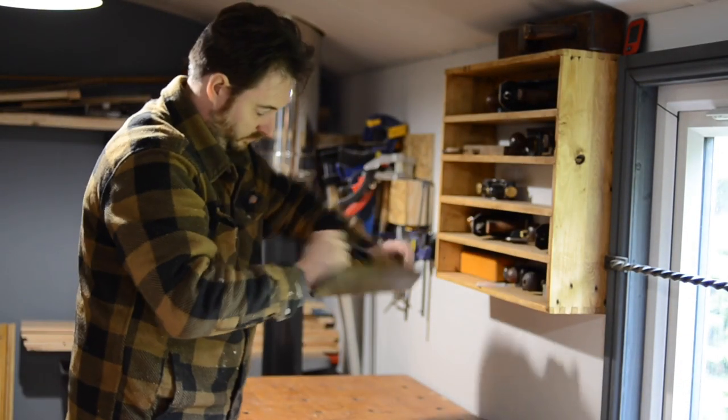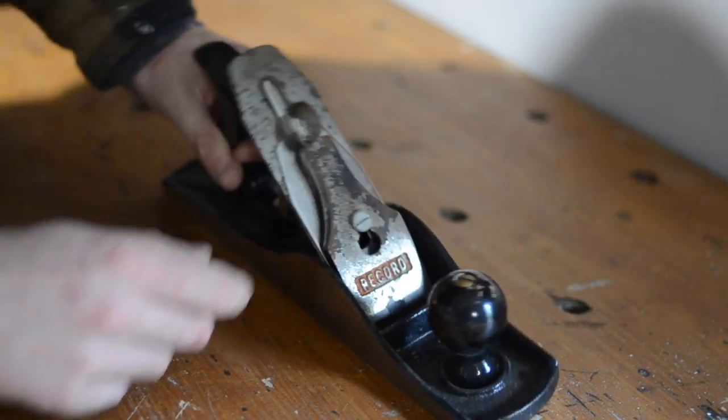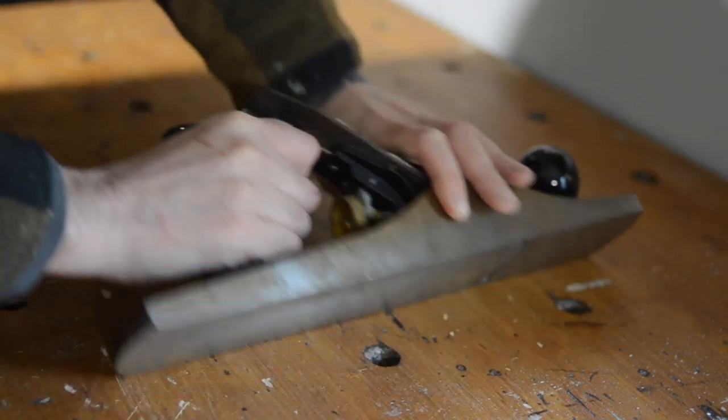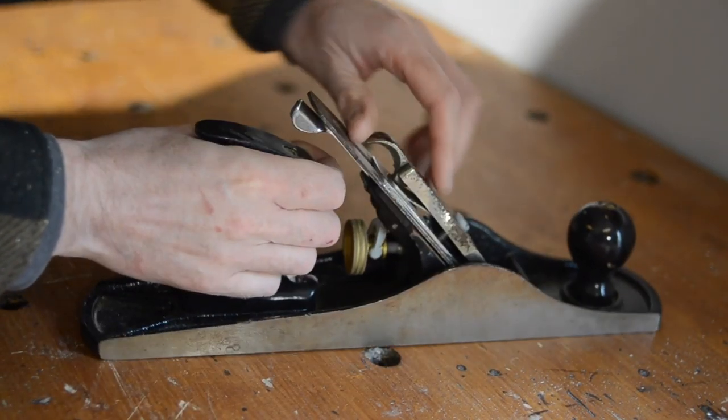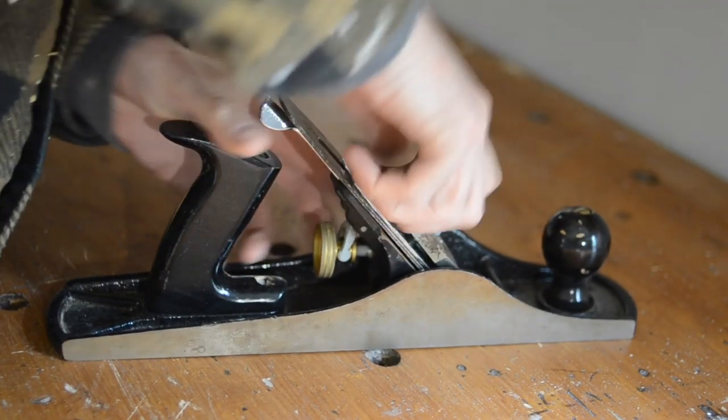Hello, I'm Matt and welcome to Badger Workshop. When I was at Makers Central, AH Bespoke was giving away some tools for free. I asked if I could have this Record number 5 and he very kindly said yes. I put a link to his channel down below so go check that out.